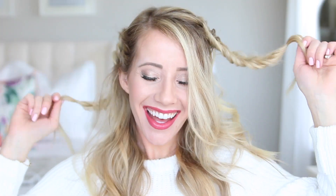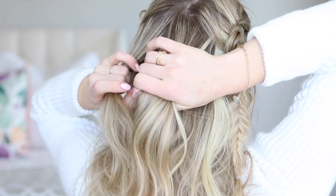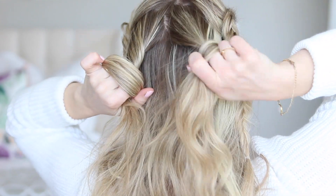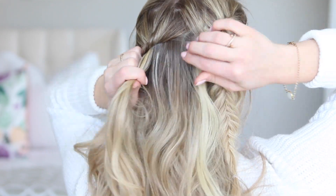Yay! Our fishtail braids are done! If only I could do them this fast. Next we're gonna do a little twist braid. So take a small section of hair from your crown, split it in two, and twist each section to the right, and then twist the sections together to your left.